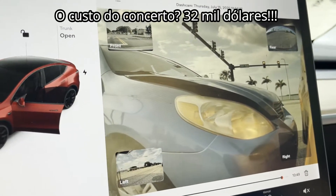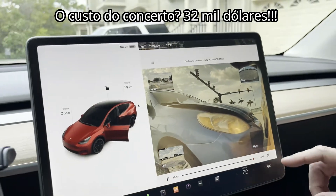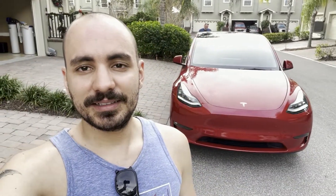32,000 dollars to repair. So that's it, guys — this was the review of the Tesla Model Y. I hope you enjoyed the details and the piloting of this car. If you liked it, leave a like, subscribe for more content like this. Until next time, bye!